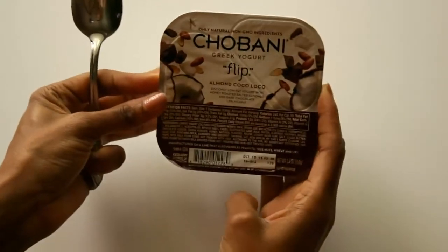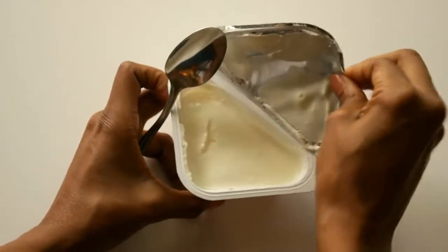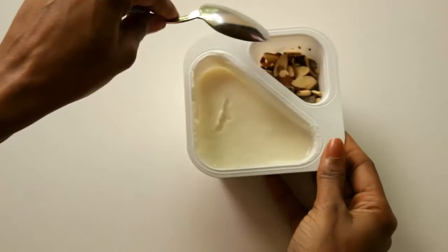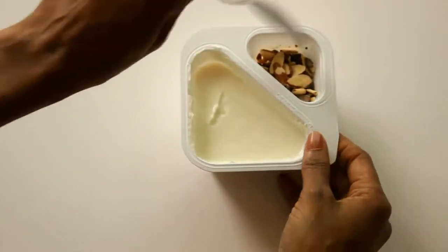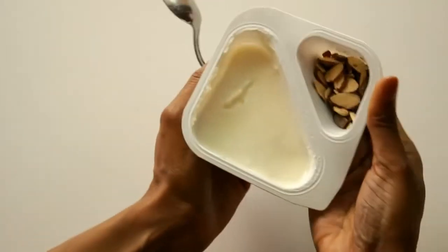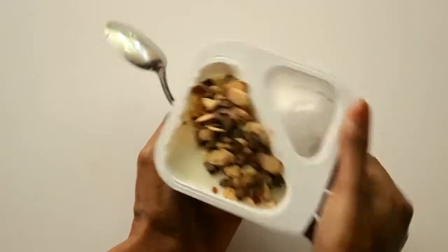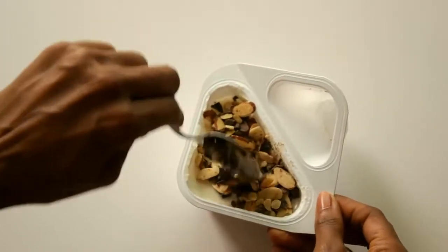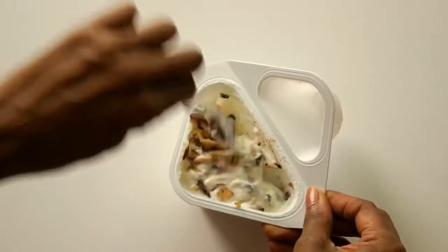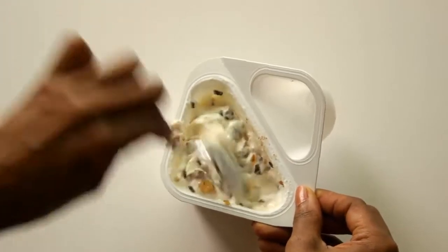So we're going to start with the Chobani Greek Yogurt Flip. You tear it off here — you can see I have some almonds on one side and plain yogurt on the other. You're supposed to flip the topping side over into the yogurt, just like that, and mix it all in.